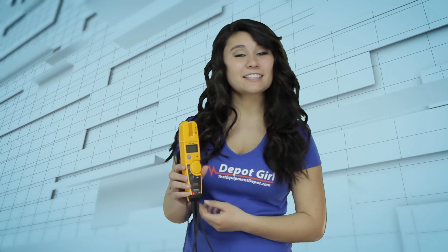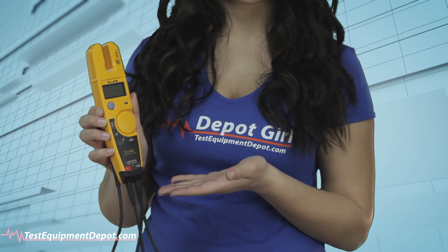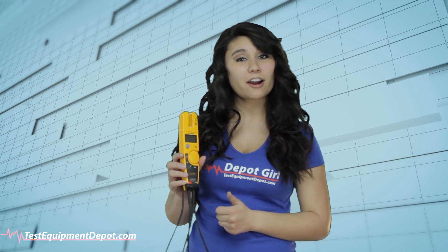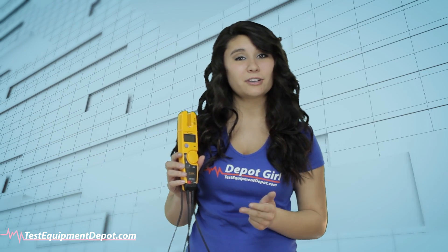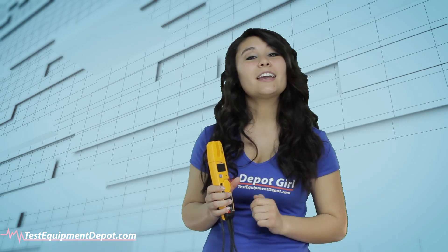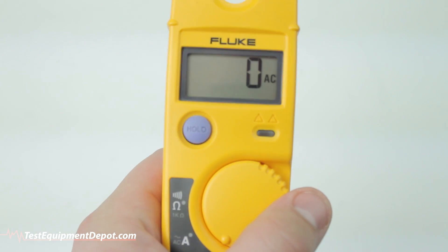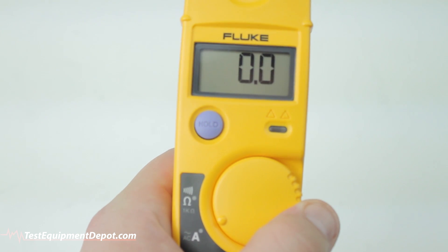Hey guys, it's Brynnie here and today we're going to be taking a look at the T5-1000 electrical tester. The T5 makes it easier to check current, voltage, and continuity with a single compact tool. It automatically measures AC/DC volts with precise digital resolution and displays resistance up to 1000 ohms.